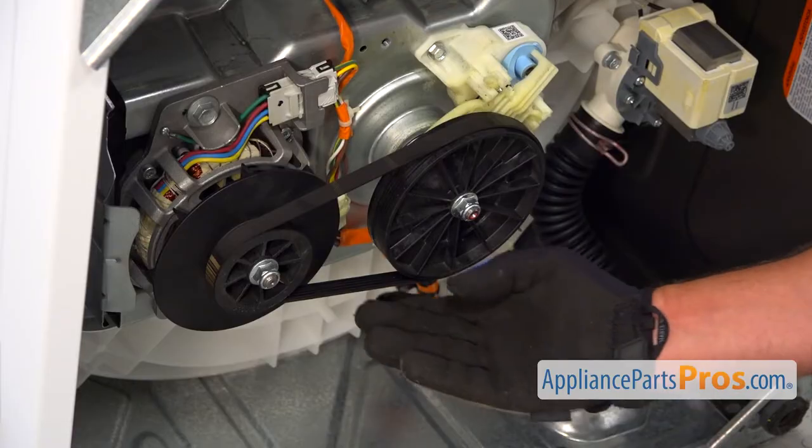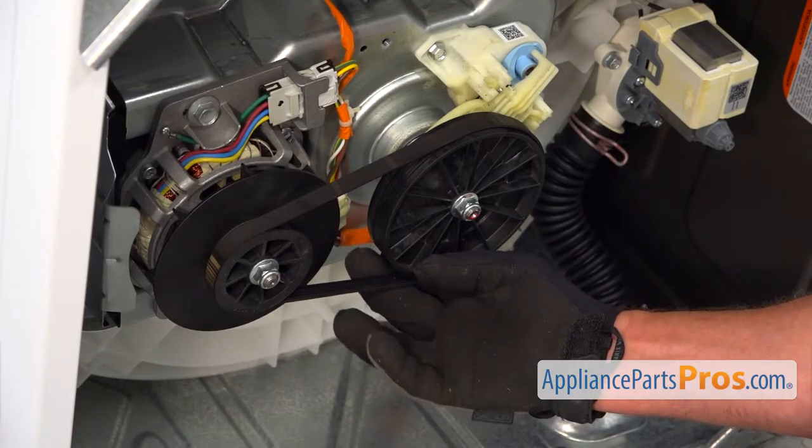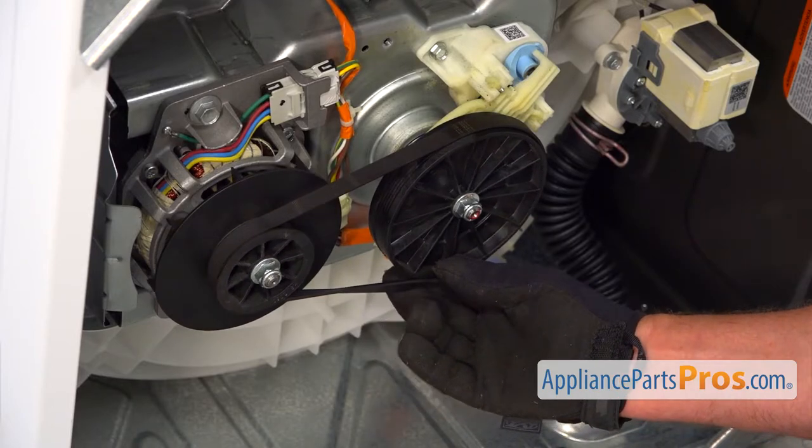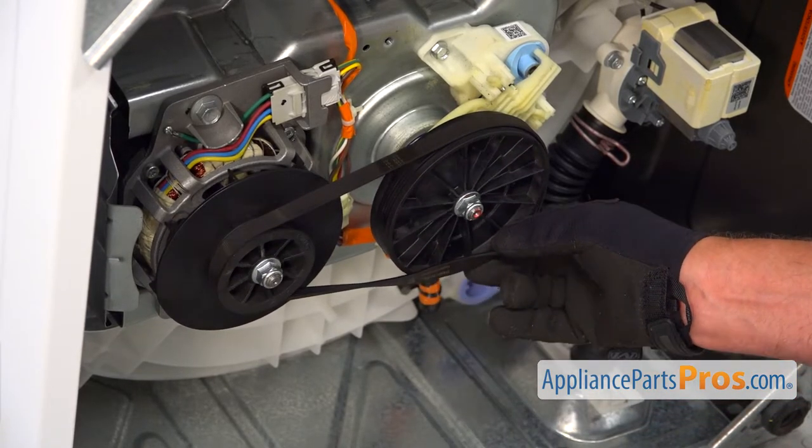To remove the belt, we need to pull it on the bottom here and turn the transmission pulley counter-clockwise until it comes off.